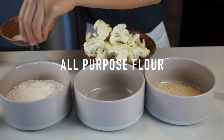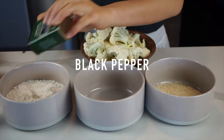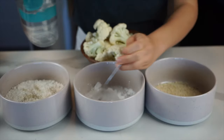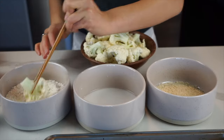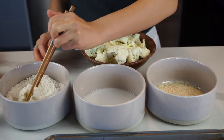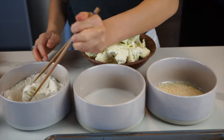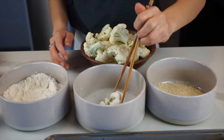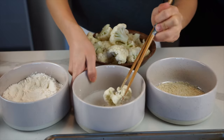We're going to start off with creating a dredging station. In our first bowl, we're going to add salt and black pepper to our all-purpose flour. In the second bowl, let's add some potato starch or cornstarch. Add some water to create the slurry and keep stirring it until it's completely dissolved. Now we're going to dip the cauliflower into the flour, and once it's evenly and fully coated, we're then going to dip it into the potato starch slurry. As you're breading the cauliflower, you might notice that the potato starch will separate from the water, which is totally okay — you'll just have to keep whisking it every so often, probably after every three cauliflowers.